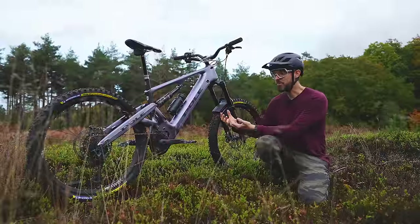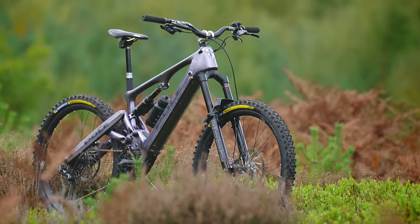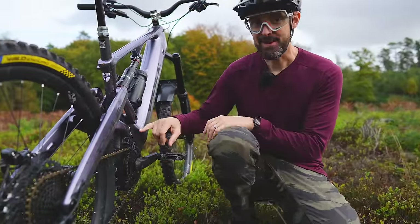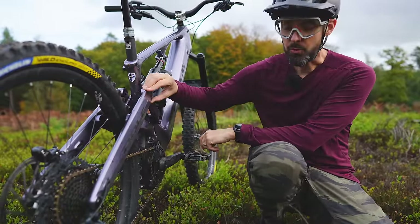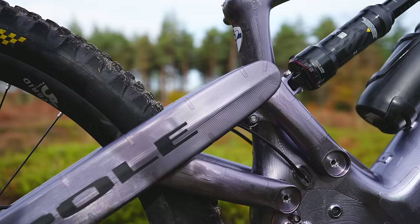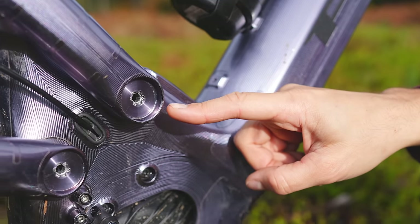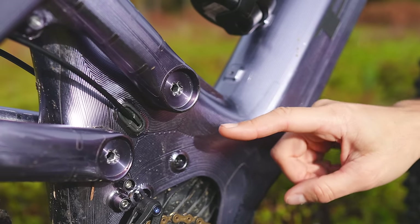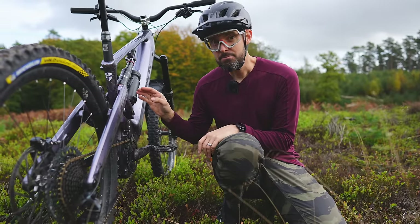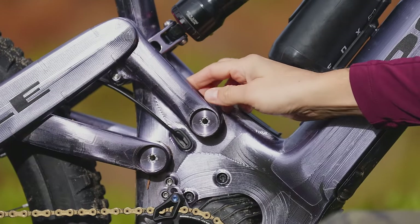Riding it around, it draws so much attention — it looks so unique. It's got these beautiful curved tubes. Check out this pivot and the chainstay: there's a tiny little link here, and you've got one piece of CNC'd aluminium connecting the rear wheel to the linkage. Everything looks beefy, burly and well engineered, like these double bearings — huge Enduromax bearings, with two bearings in each pivot. It makes most other bike linkages look like chocolate buttons compared to this.